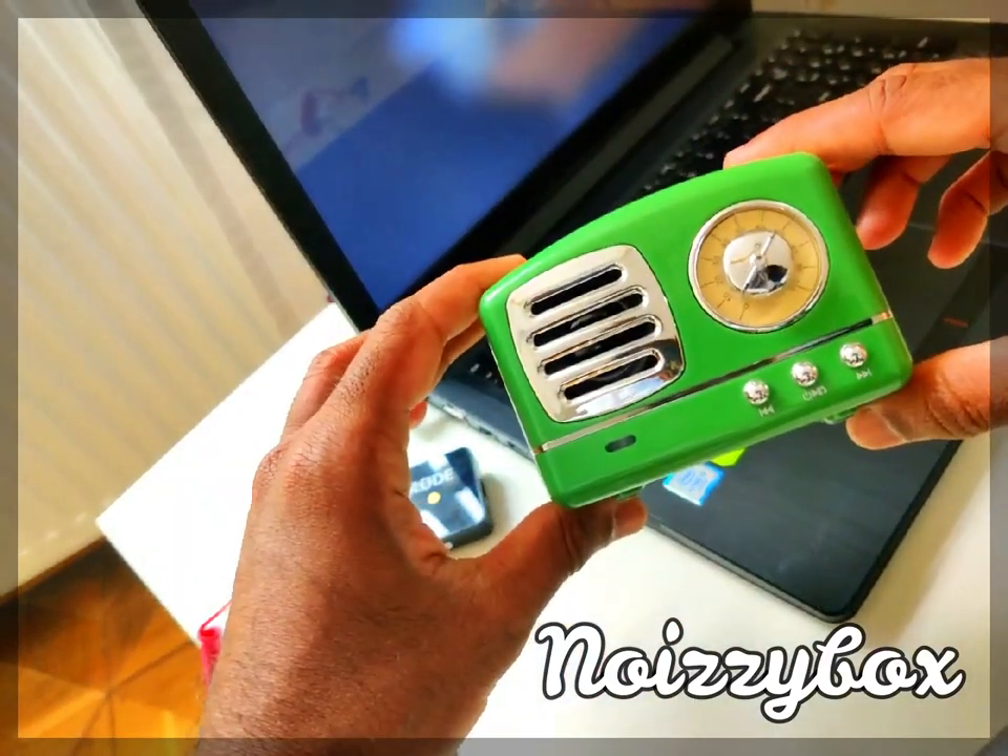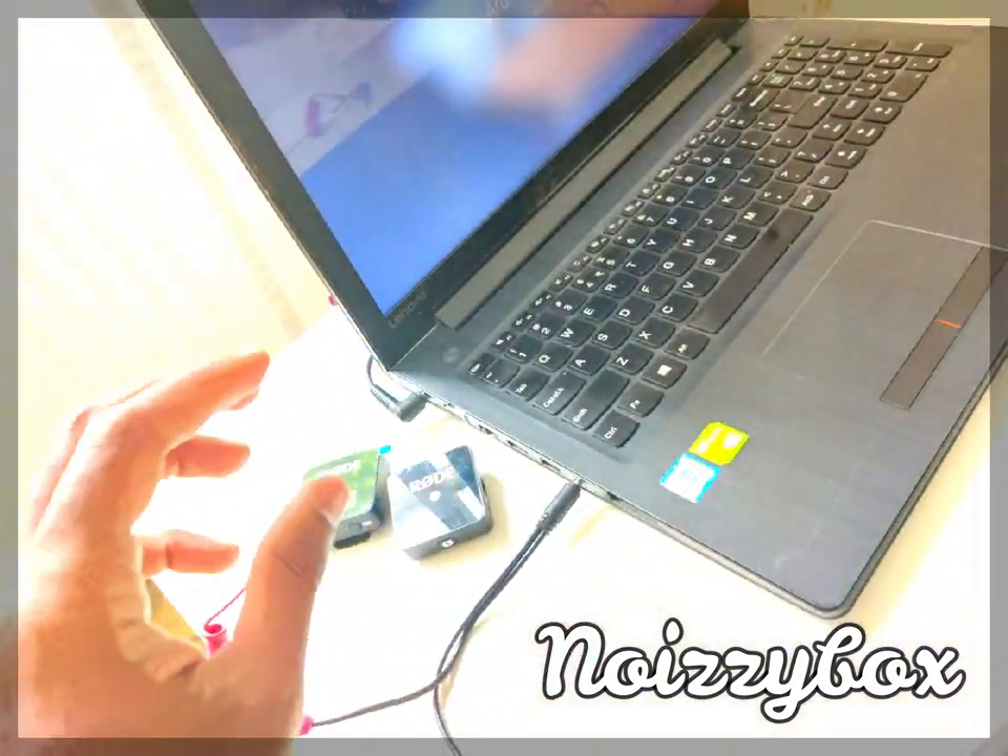Firstly, you need a device — your laptop, iPad, or phone — whichever device you connect to Zoom from. Secondly, you need a speaker that provides the audio output for your classes. I'm using something called the Noisy Box, which is from my own city Chennai — I'll put a link in the description below.